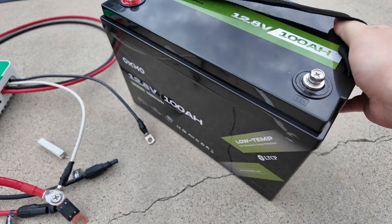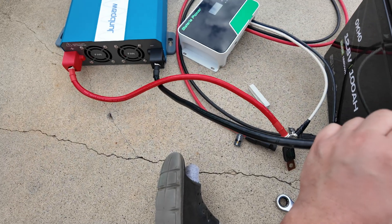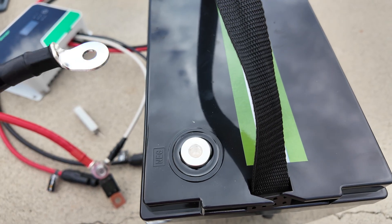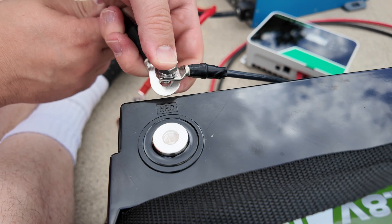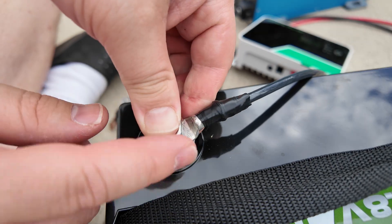The negative does not need a fuse at all. Go ahead and unscrew the terminal bolt. We're going to put the negative of the inverter as well as the charge controller on, and we're going to put the heaviest load — the inverter — on the bottom so it's closest to the battery.